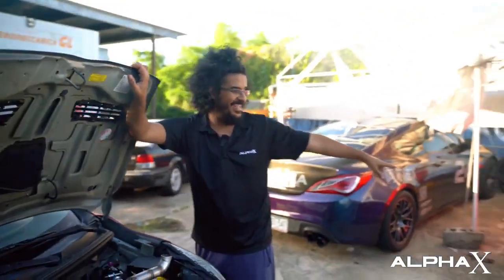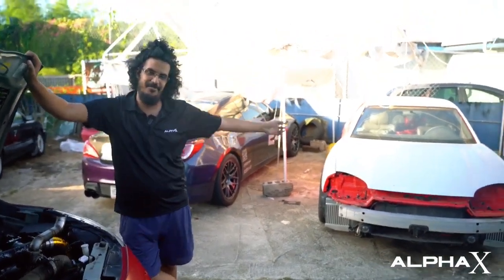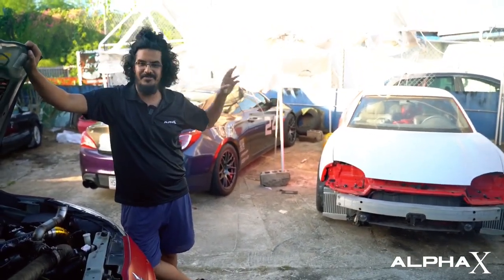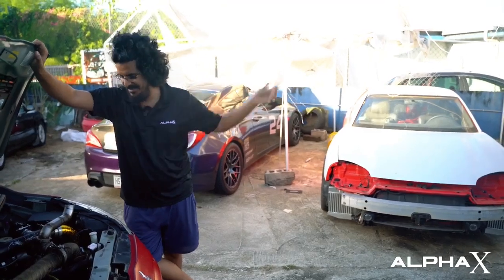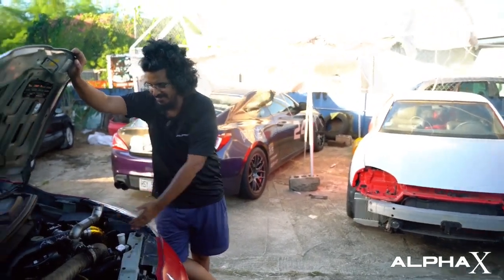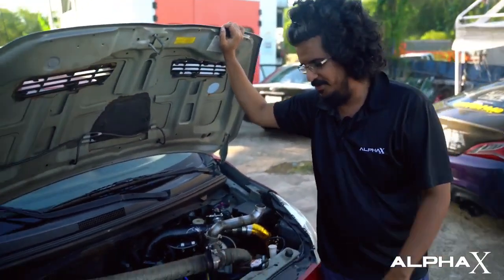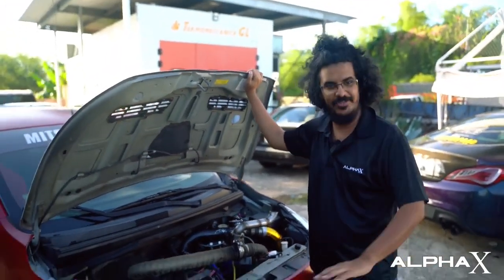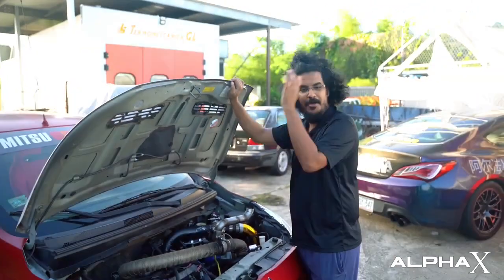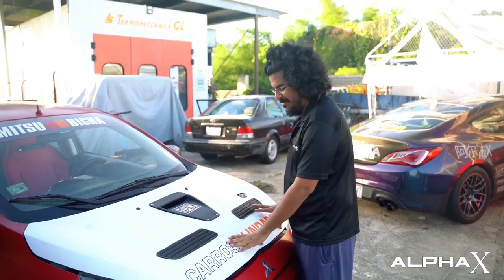I did a bolt-on turbo upgrade on my 3000 GT, and I figured this turbo would probably work here. The 3000 GT has two three-cylinder banks, and since the Genesis is a two-liter from the factory, I figured that one's probably a bit bigger so we can use it as a second stage. There are a bunch of videos on YouTube about compound turbos, but yeah, it's basically a compound turbo three-cylinder Mirage.